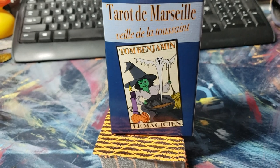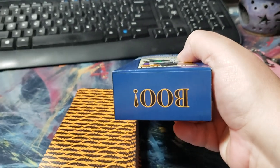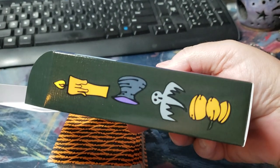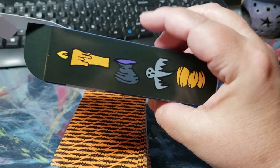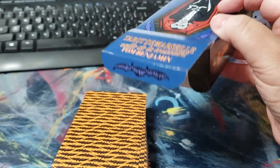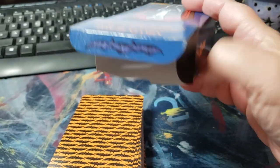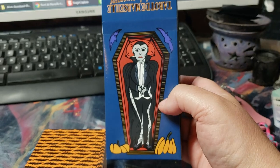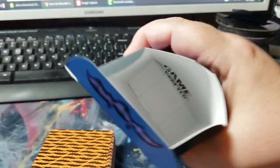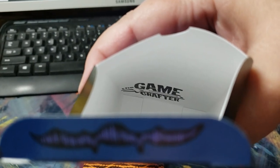It's absolutely gorgeous. It comes in this really nice tuck box. I like the fact that it has 'boo' on the bottom and has little candles, cauldrons, ghosts, and pumpkins on the side — those are the suits. On the flip side it has the name of the tarot deck and a little bat. He really did pay attention to detail and did a fantastic job. Even Game Crafter put their stamp on the inside of the deck.